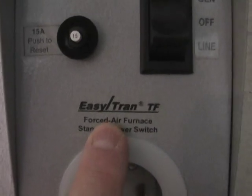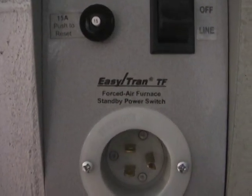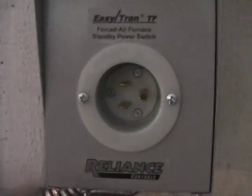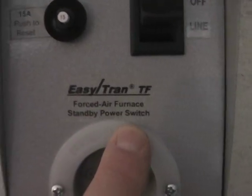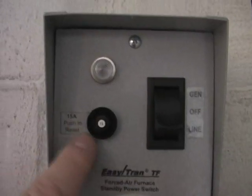This is a furnace bypass. This winter I got stuck here with no power for a couple days, and it got awful darn cold, so I said I'm putting one of these furnace bypasses in. You are not going to find this at Home Depot — I bought this on Amazon.com. It's specifically made to have a generator run your furnace.